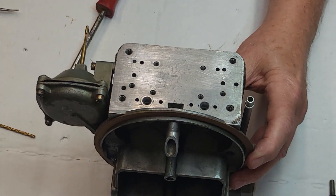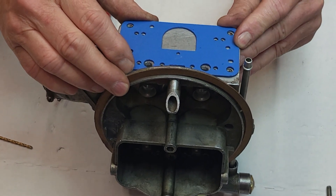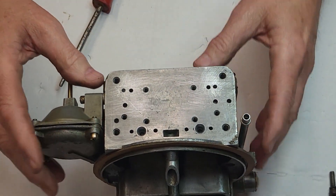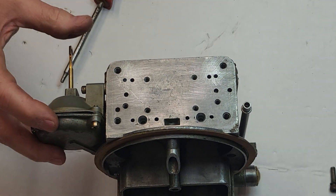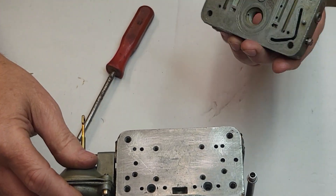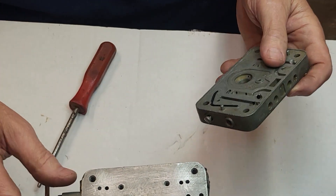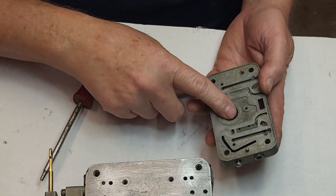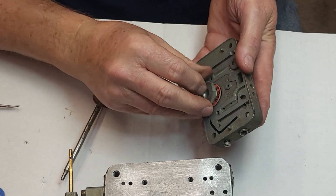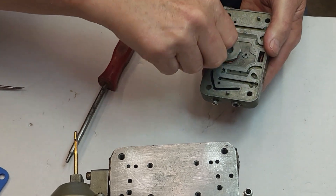We've got the gasket — all that's good — and we've matched all that up. Everything lines up great right there. The metering block we're going to use is a primary metering block, right here — this is just another 600 primary metering block, that's all it is. It's already got the idle screws and all in it because it's on the primary side. So we'll block the power valve here. Here's the gasket and the power valve block-off — we're going to block it. We're not going to use that.